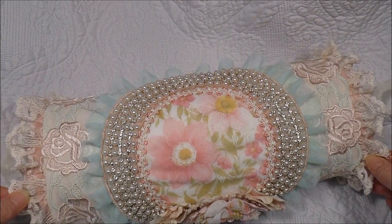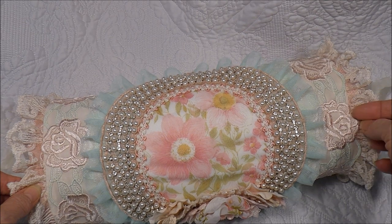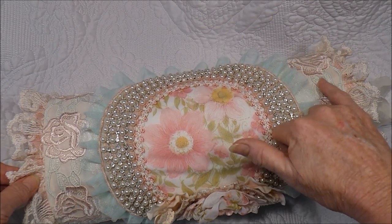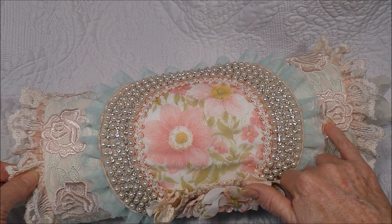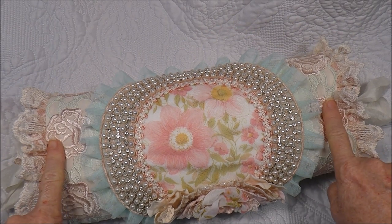I know it's rather glamorous for a cottage style, but that's nice — adds a little bit of glitz and glam. I have also used this beautiful floral trim with a mint green and a soft peachy pink floral design on it, which I've put at either end.